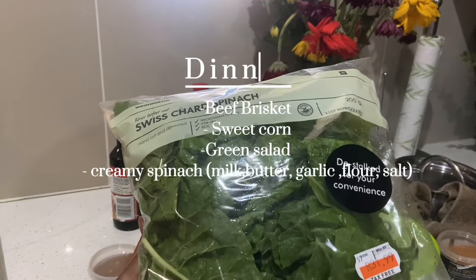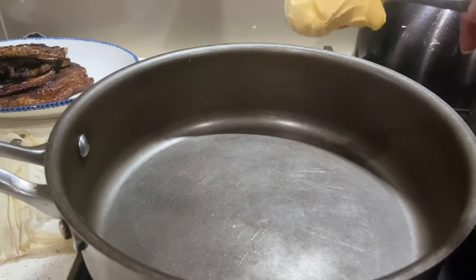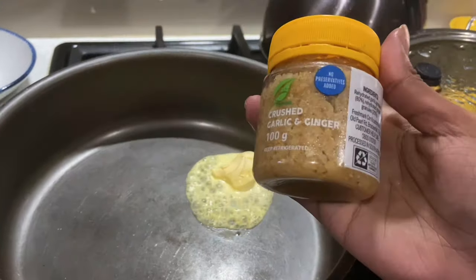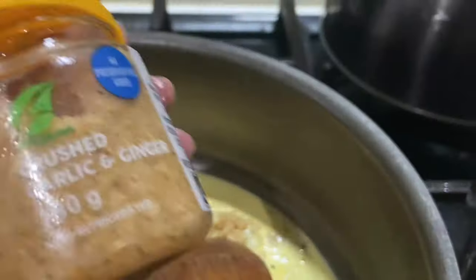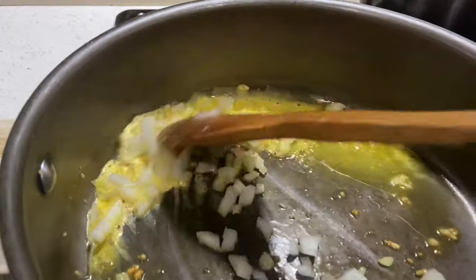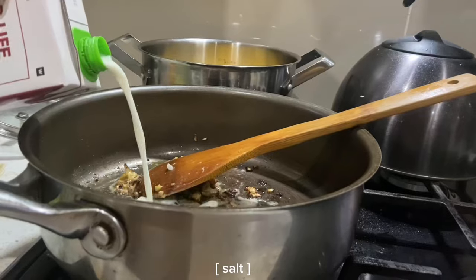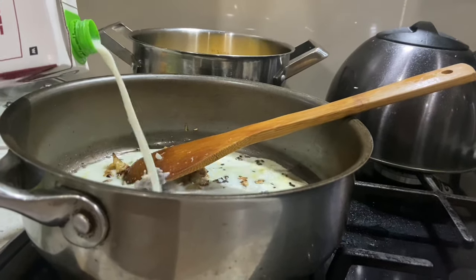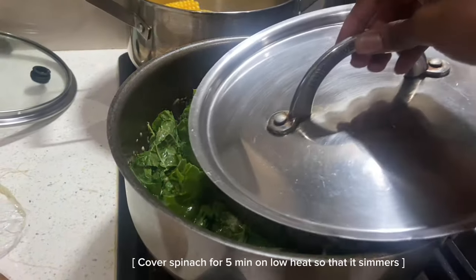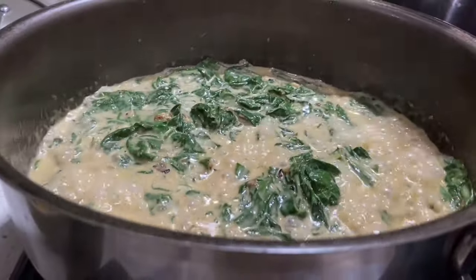Welcome to the dinner edition! For dinner we have beef brisket with sweet corn, green salad, and creamy spinach. We start with the creamy spinach, using normal butter. Add garlic and chopped onions to the butter and mix together. Fry the onions until soft, then add salt and a teaspoon of flour and a bit more milk if you want it creamy. Make sure the sauce is thick before adding the spinach, then cover for about five minutes so the raw spinach can cook up.